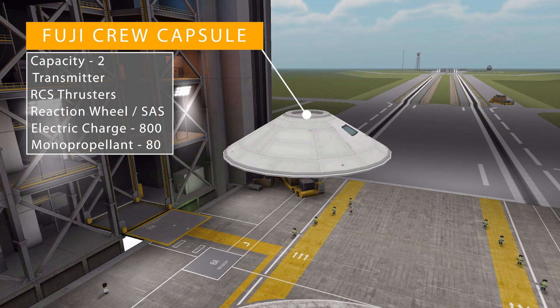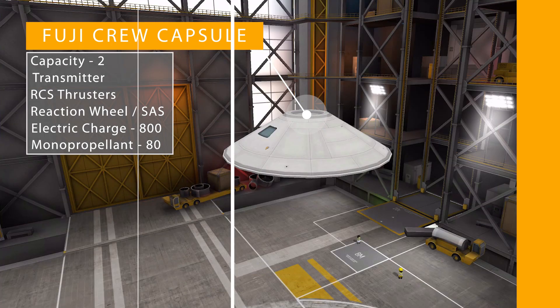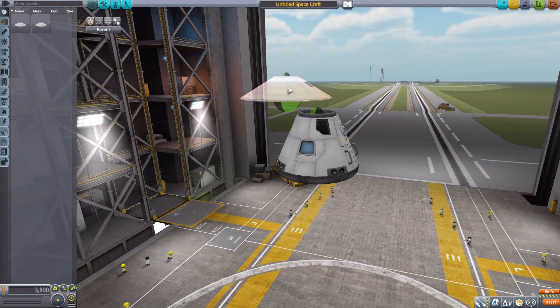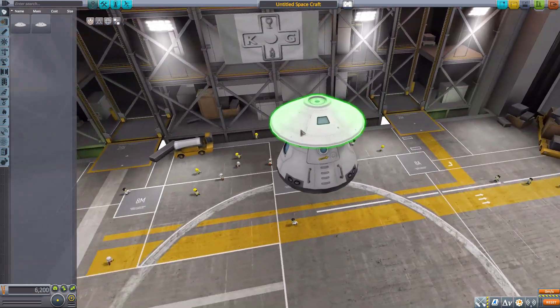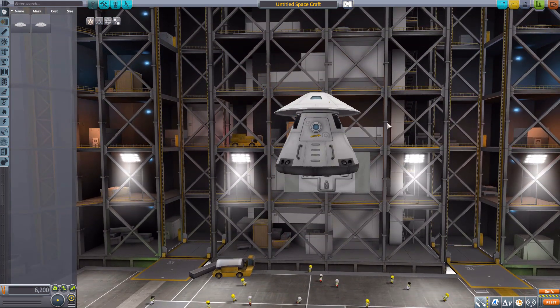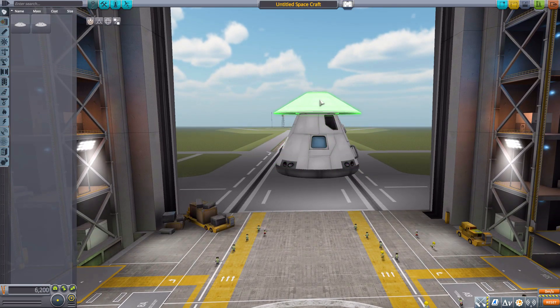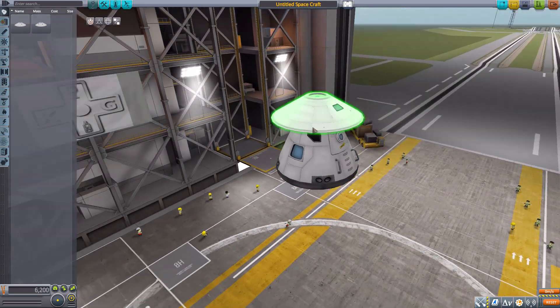The Fuji crew capsule holds two Kerbals inside with a minimum of one crew member to operate, and has a data transmitter, RCS, reaction wheel, SAS, crew report, 800 electric charge, and 80 mono-propellant. It is pretty nice looking — you can tell it is the same width as the Mark 1-3 but a lot less tall, a very compact capsule design.